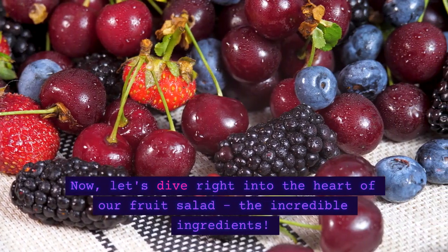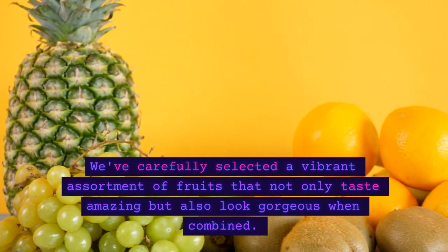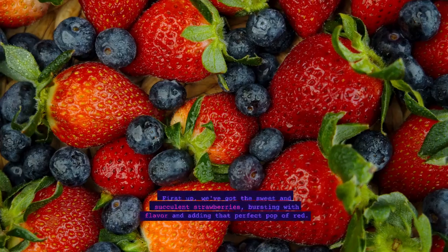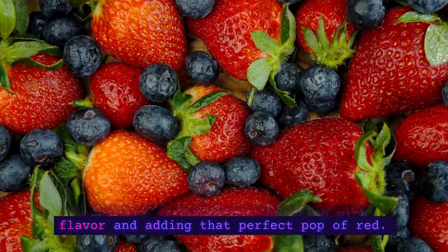Now, let's dive right into the heart of our fruit salad — the incredible ingredients. We've carefully selected a vibrant assortment of fruits that not only taste amazing but also look gorgeous when combined. First up, we've got the sweet and succulent strawberries, bursting with flavor and adding that perfect pop of red.